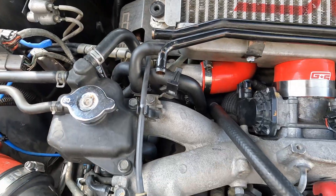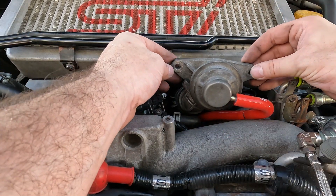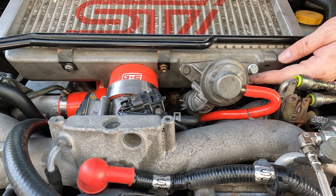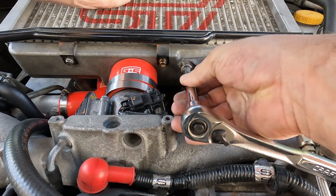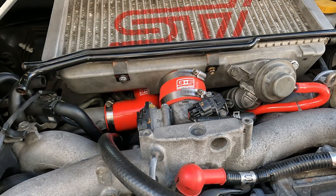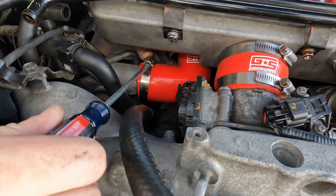Looks like we got it in. Now that the intercooler is secure, let's tighten the bypass valve first — let's take our gasket. Now let's tighten the clamps. Now let's connect all three PCV lines.